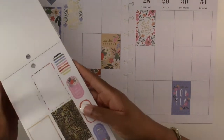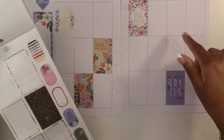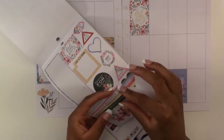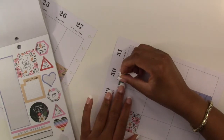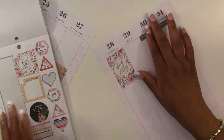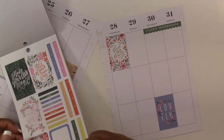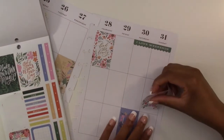I'm not going to use this black and gold one — it's really pretty but I don't want to use too much black in this spread, so we're just going to leave that one there. Then this one says 'I love weekends,' so we are going to put this one on Saturday and Sunday. This one says 'enjoy the process' — we're going to use this one on Sunday.